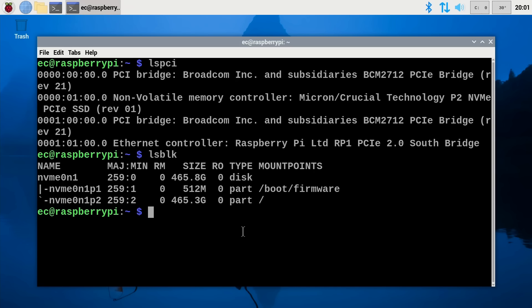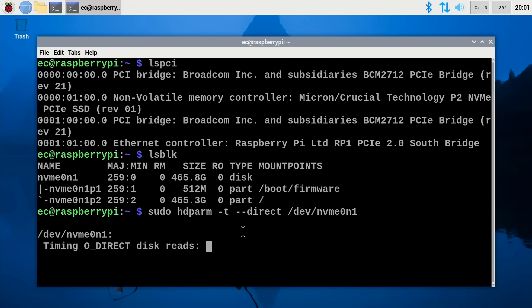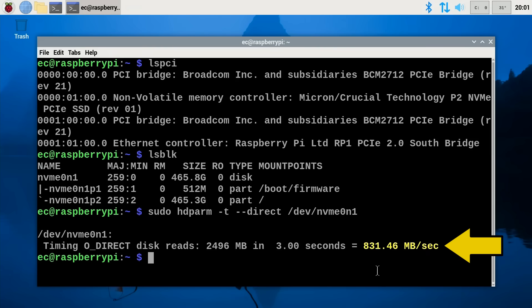Let's test the speed of that drive with the HD parameters command. We get 831 megabytes a second, which is decent on a Raspberry Pi 5 from an NVMe SSD working at Gen 3 speed.